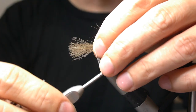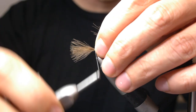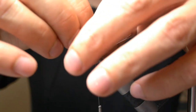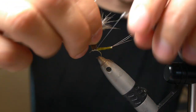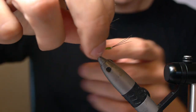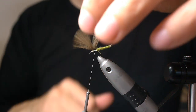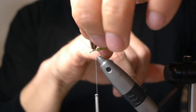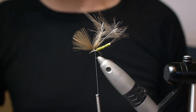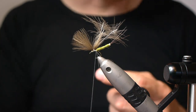It's going to be trimmed anyway afterwards, so it doesn't matter if it's a little bit too long. Then you firmly wrap it, maybe four or five times, and then you pull both sides of the fibers upwards. You can finish this fly off with a parachute hackle, but because there's so much CDC and foam already in the fly, you don't usually need the hackle to keep it floating. And it makes for a more natural-looking fly — a mayfly in this case — if you don't use hackle.